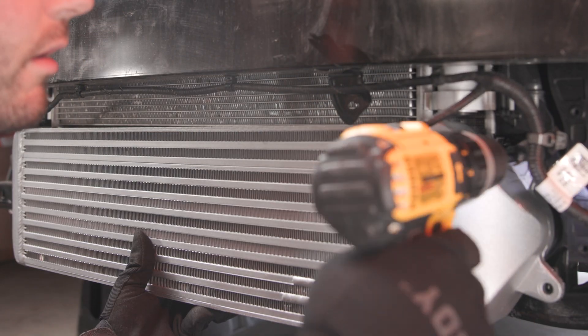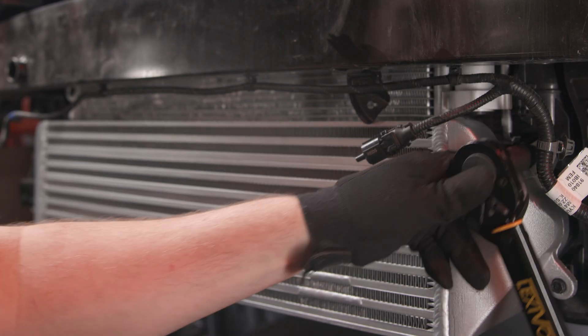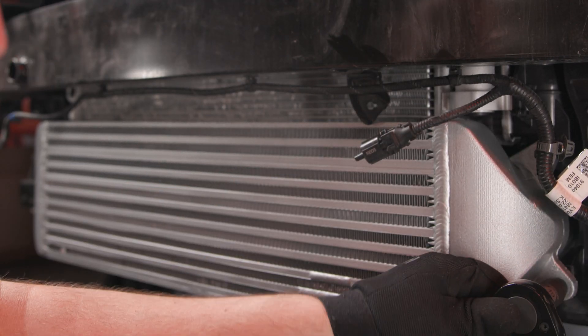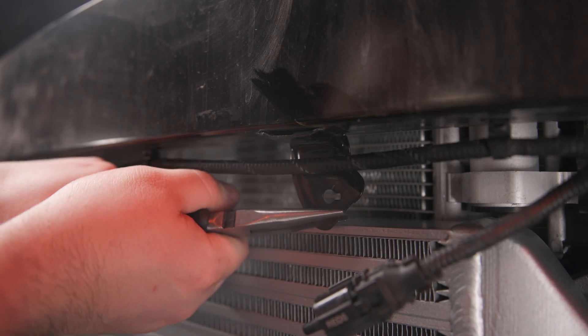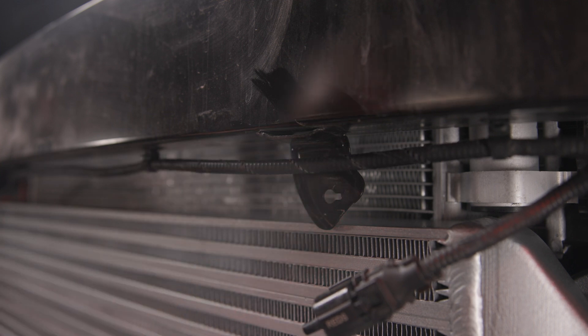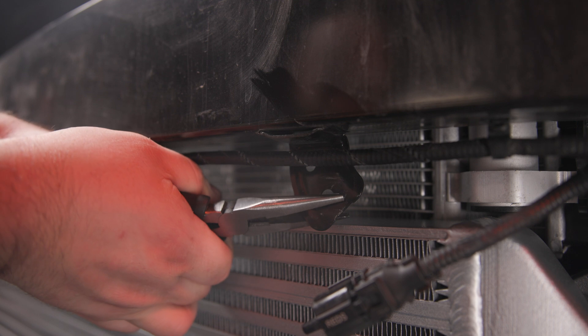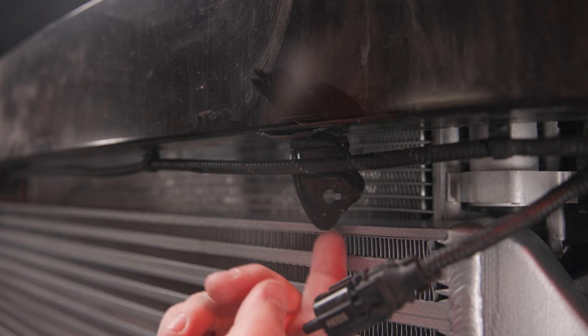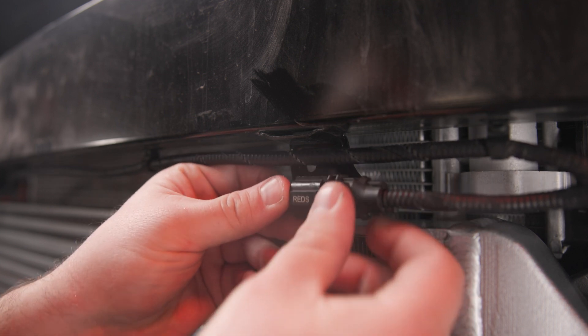Install your new 6th intercooler and use the OEM bolts to secure it. Torque these bolts to 7 lb-feet. Before moving on, check the clearance between the intercooler and ambient air sensor mounting bracket. If they're touching, pry the bracket forward slightly with a pair of pliers — the minimum clearance needed is 1/16th of an inch. Once you've got that clearance, you can install the ambient air sensor.